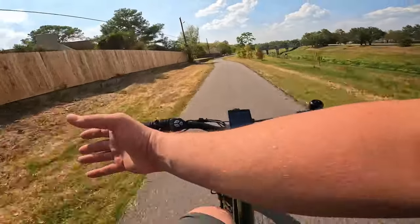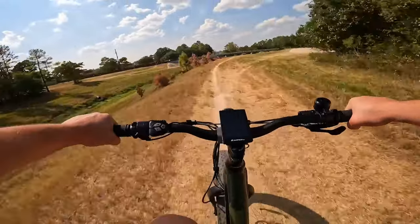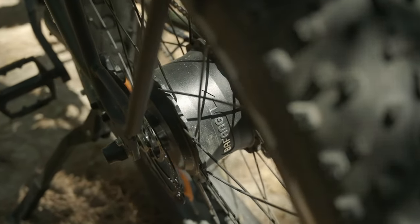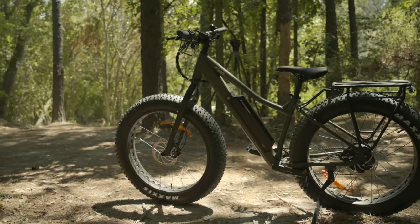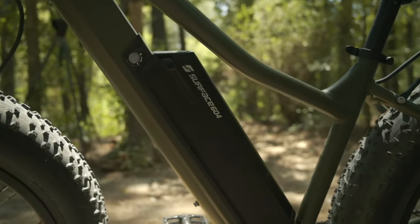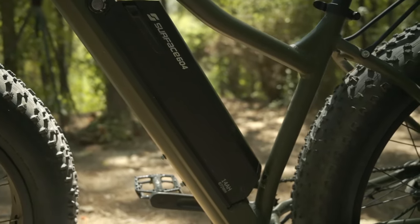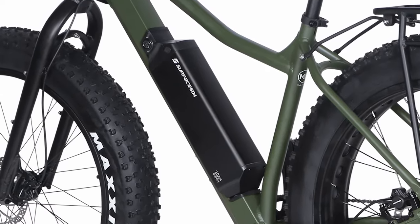Some of the key features here include a top speed of 20 miles per hour in class 2 mode, but it is unlockable to 28 — and of course I unlocked it because I like to go fast. As for the motor, we have a torque-sensing 500-watt Bafang geared hub motor that peaks at 750 watts. It seems more powerful than that because the bike is a little bit on the lighter side. The battery it comes with is a 48-volt 14-amp-hour, but you do have the option to upgrade to a 20-amp-hour option. Both utilize Samsung cells, which is a big plus.